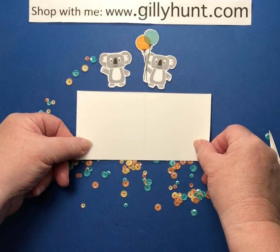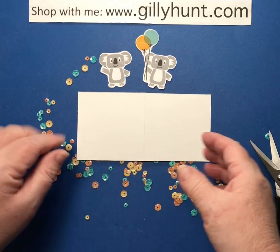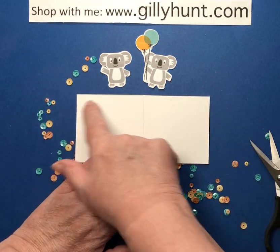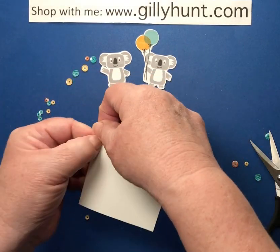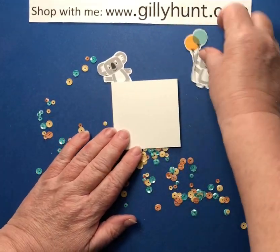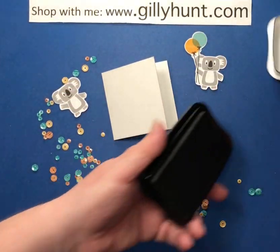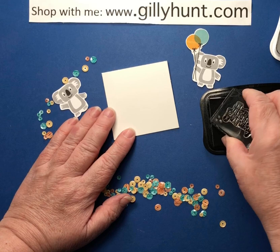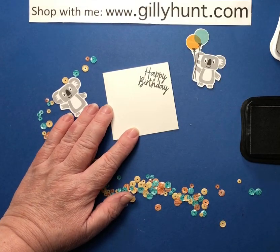Now I'm going to take a piece of just ordinary white card. Because it's a little tiny card, I don't need one of the thick cardstocks, so I can just use the ordinary standard Whisper White. It's 14 centimetres by seven, and then I folded it in half — so I scored it at seven, making it seven by seven centimetres. I'm going to bring in the Memento ink and use the happy birthday from the stamp set, and just stick it in the corner. Happy birthday — it's a lovely piece of text, kind of informal and rather fun.